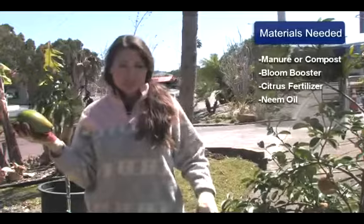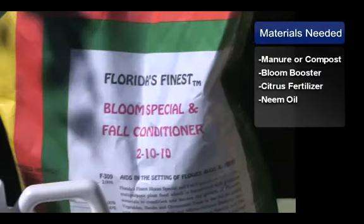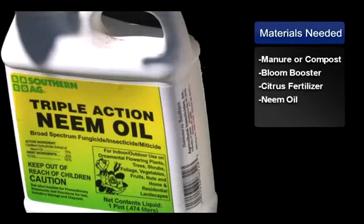You'll just need a few basic materials such as cow manure or a mushroom compost, a bloom special 21010 for heavy blooming and fruit set, citrus 468 fertilizer which is formulated for citrus and all tropical fruits including avocados, and neem oil which is a 3-in-1 fungicide, miticide and insecticide for any fungus or insect problems.